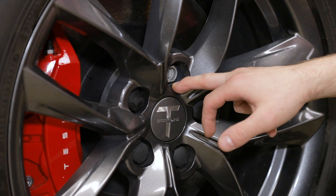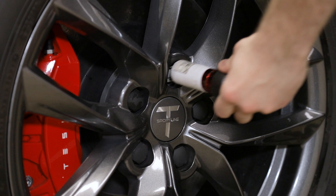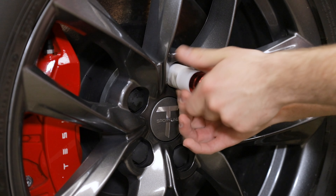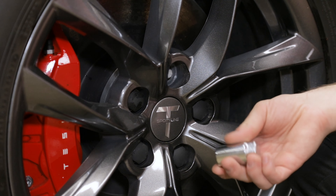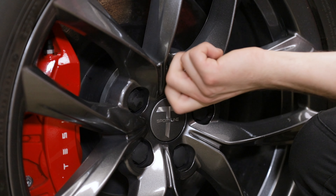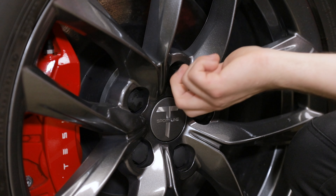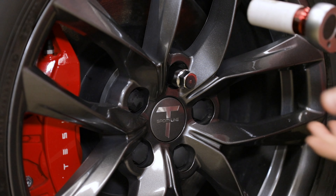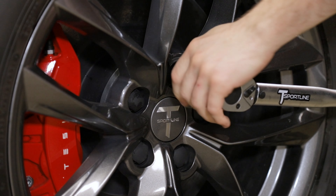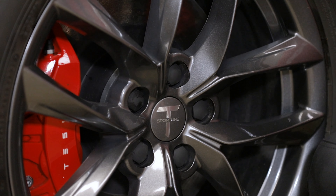I've got one of the lug nut caps removed already — we're just going to remove this one lug nut. Now we'll go ahead and replace that with one of our locking lugs using the key. With our torque wrench and 21 millimeter socket, we torque to the factory spec of 129 foot-pounds. That's all we have to do on this one wheel — replace the lug nut cover and move on to the other three wheels.